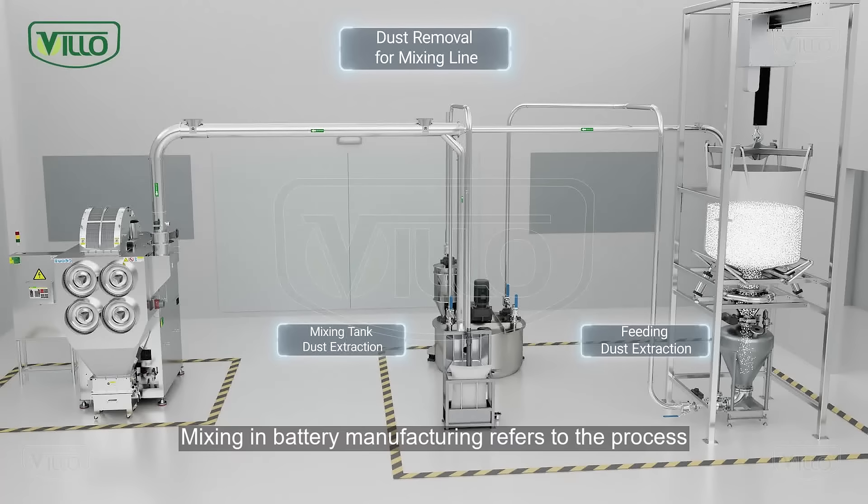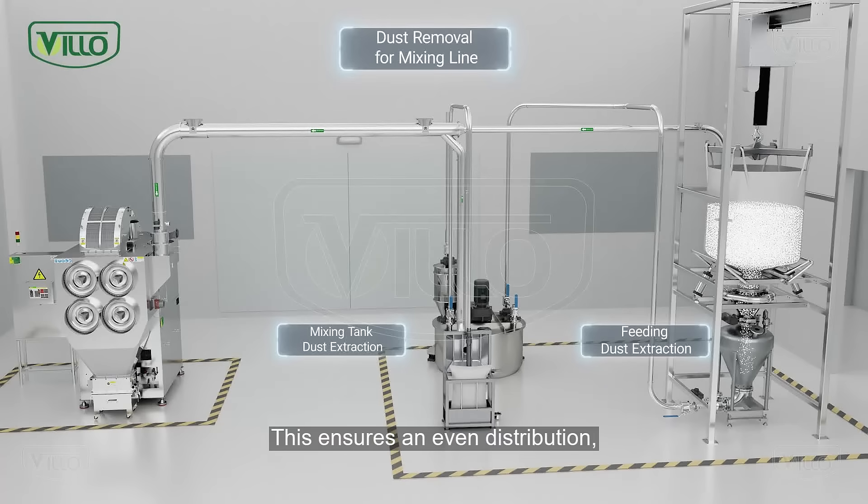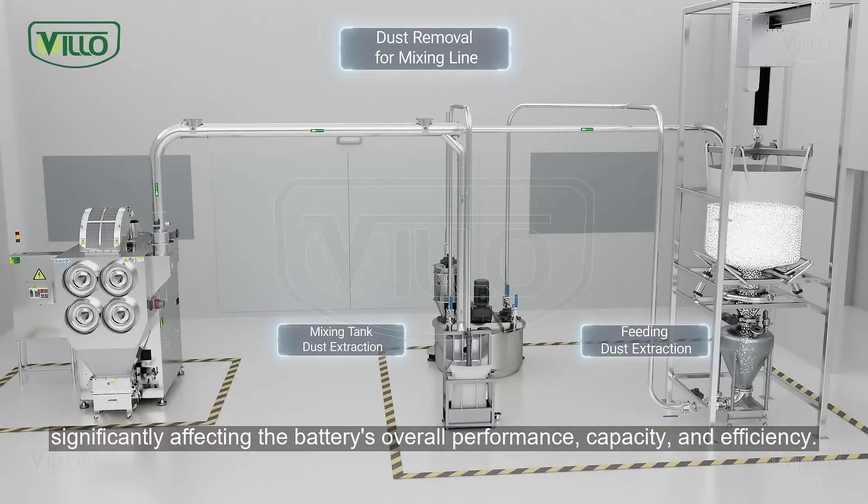Mixing in battery manufacturing refers to the process of blending various electrode materials. This ensures an even distribution, significantly affecting the battery's overall performance, capacity, and efficiency.